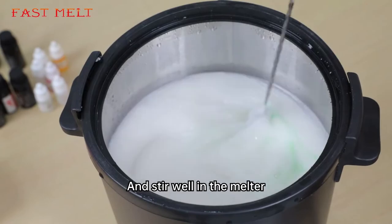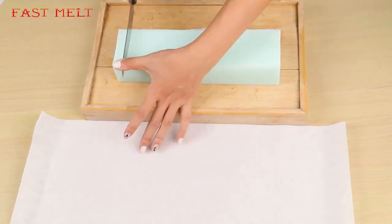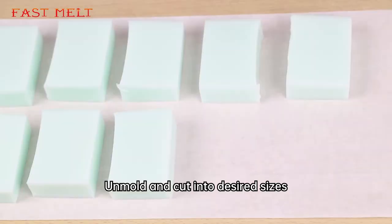Carefully add in your liquid color and stir well in the melter. Slowly pour into your mold. Spray with alcohol. Unmold and cut into desired sizes.